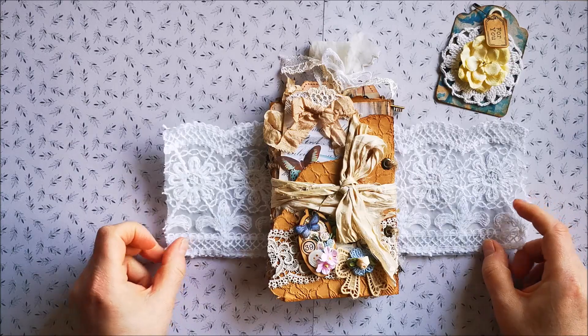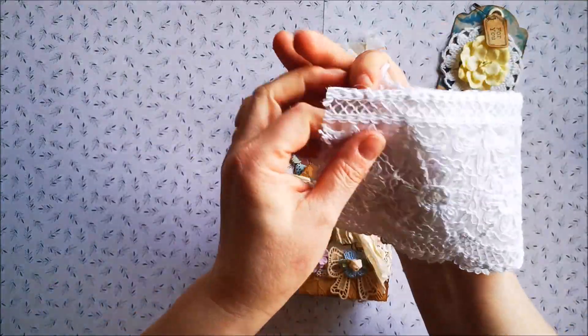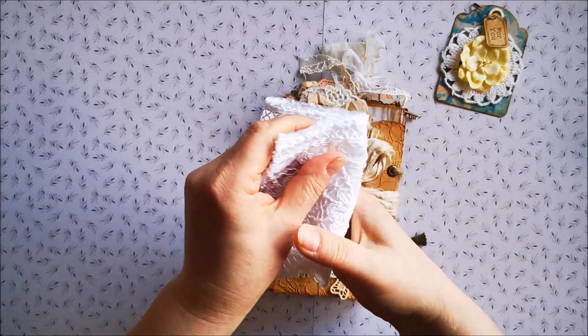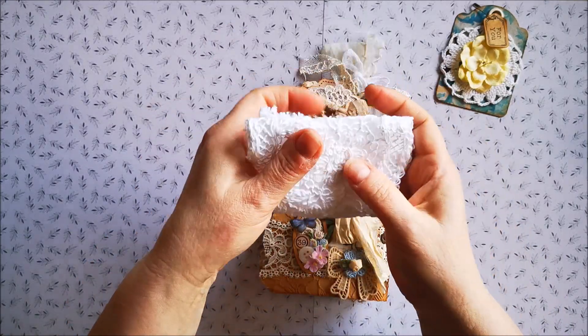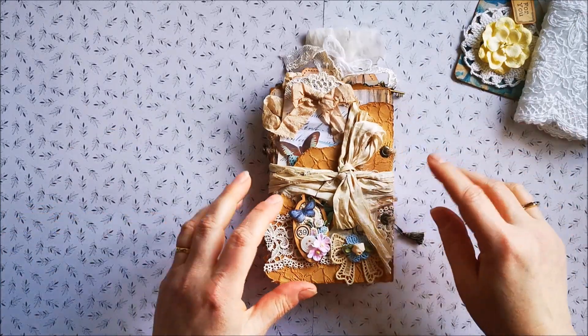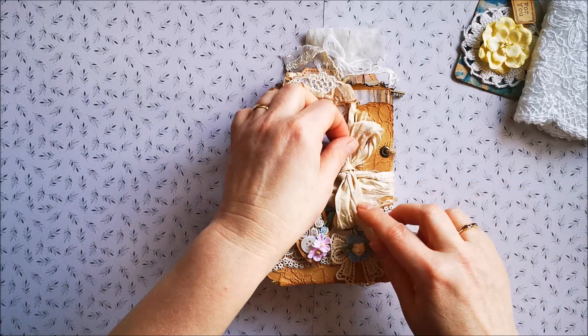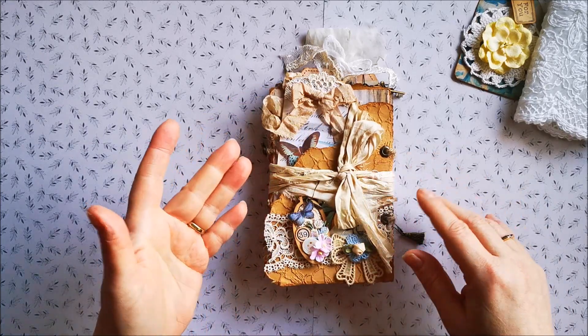And then this is the lace — it's just a tiny part. I think I got it from Esme, so thank you Esme, hun. Esme is from the Crafty Me shop, and I'll put a link in the description box below. And I think also the Sari Silk — I got from her. I'm very happy about that.